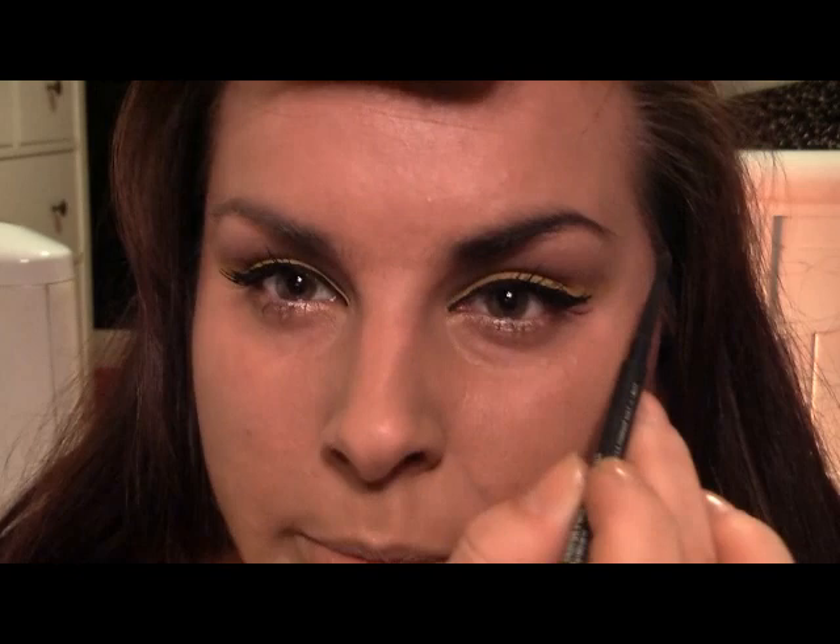There you go — there's your eyes. Now for the brows: I'm using a MAC product — it's called Stud — and I've just been starting to use it because I've lost my Paul Adolph brow stuff. I'm just going to paint in the brows and give them more of a triangular arch shape.